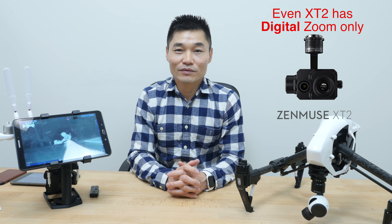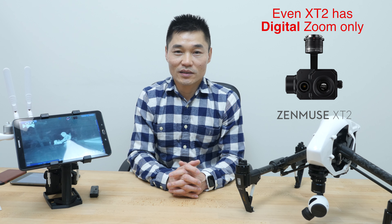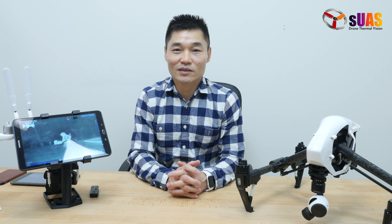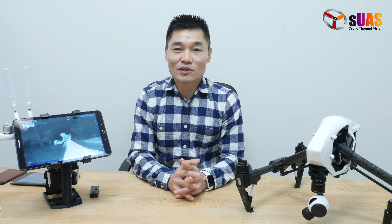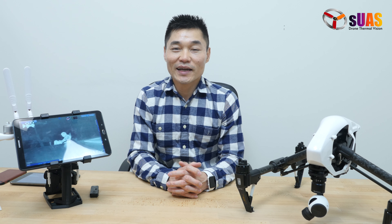Even the most expensive, most advanced system like the DJI Zenmuse X2 is stuck with digital zoom. Digital zoom means you are just blowing up an image — scaling up a digital image or video on the screen without adding more details to it. In some situations it might help, like moving to a bigger screen, but in general it doesn't help much because you're not adding more details or information.